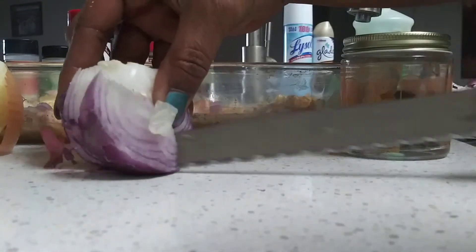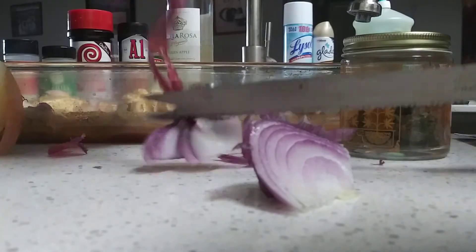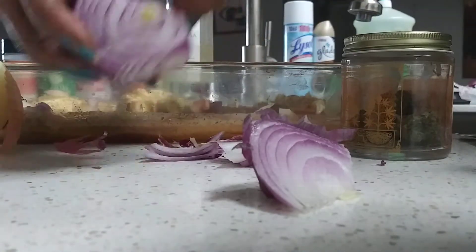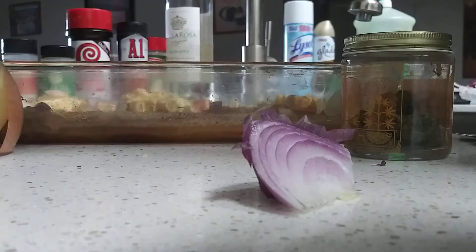And cut it a few more times. I'm gonna cut this part off. I don't like that part. Cut all that off. Slide that over there. Cut this off.